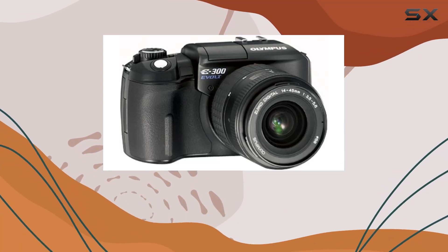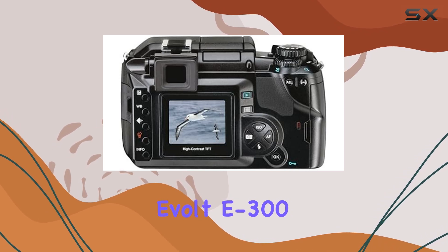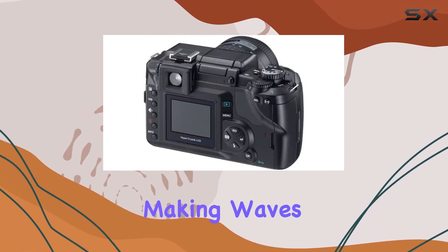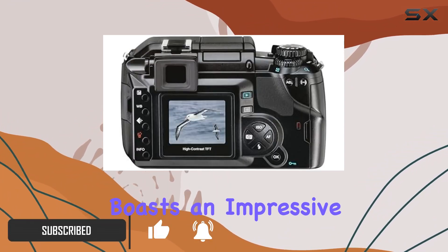Hey everyone, welcome back to the channel. Today we're diving into the Olympus Evolt 300, a groundbreaking 8 megapixel digital SLR that's been making waves in the photography world. Let's get straight into it.